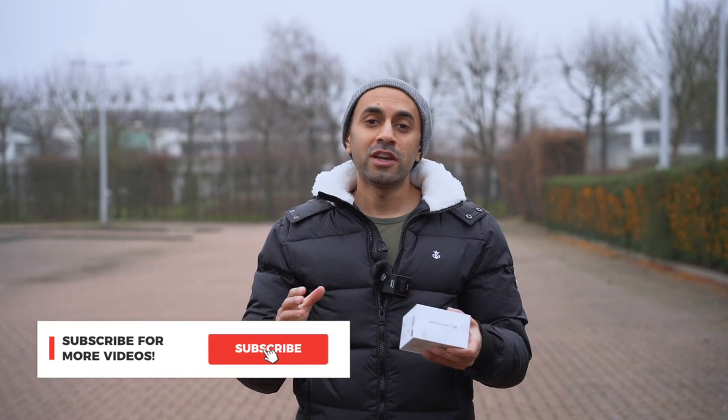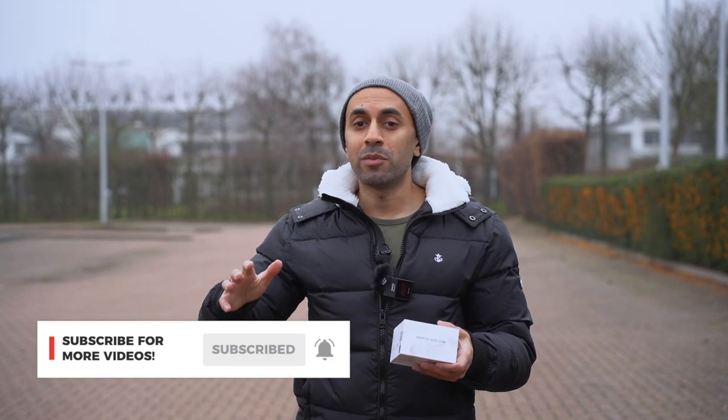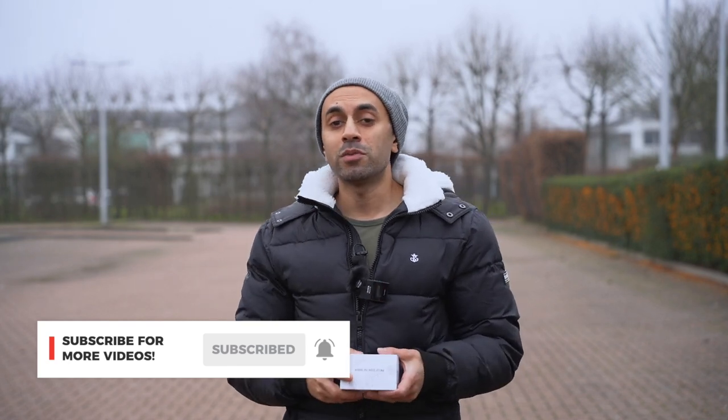If you found this review useful, give this video a thumbs up. I do a lot of camera accessory videos and have many more coming up this year, so hit the subscribe button so you won't miss those, and I'll catch you guys next time — take care.